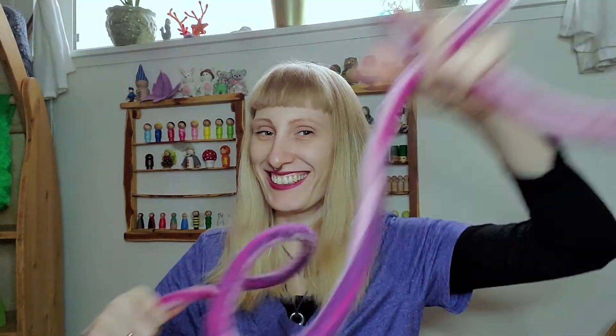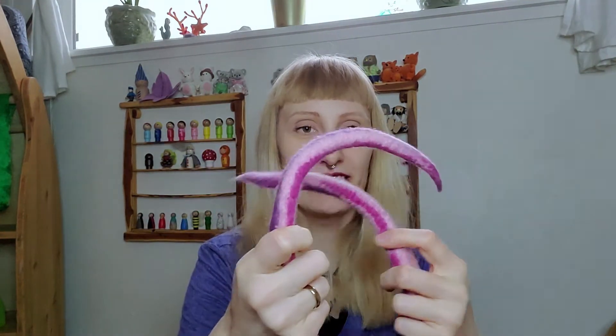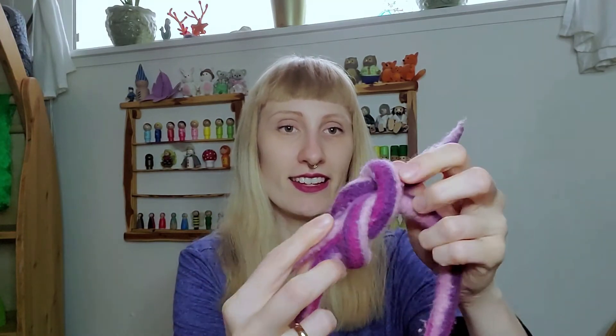Let me do it again for you. Let me do it with something a little thicker, so you might see it even better. Okay, now this, and underneath, and now in the other direction, and underneath.